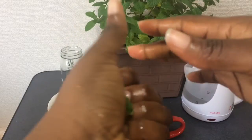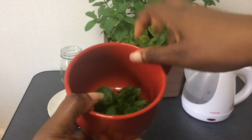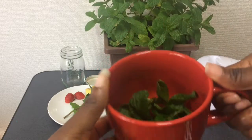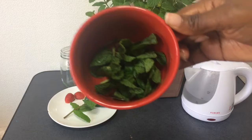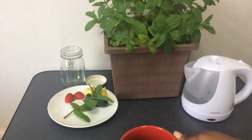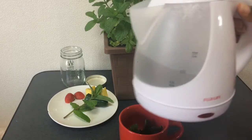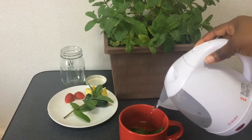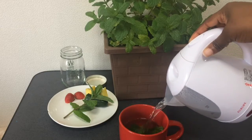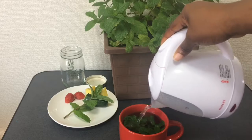That's very important. Then you put it in the cup. This is what the mint looks like inside the cup — basically the entire bottom of the cup is covered with mint. Then you simply add some hot water. I've already boiled my water, so I'm just pouring the water on. Then you leave this to steep for about two to three minutes.